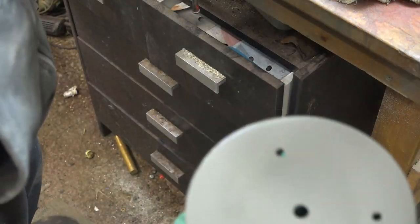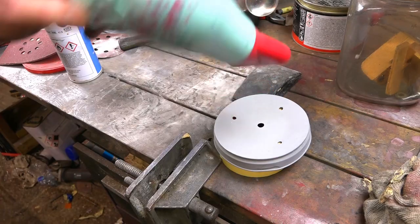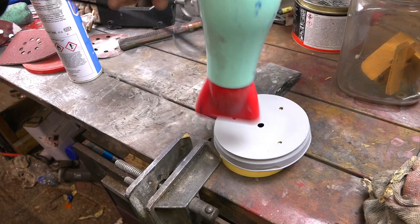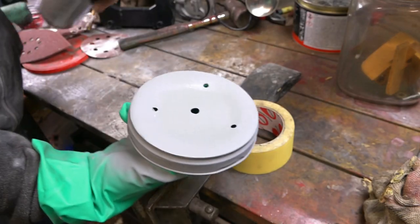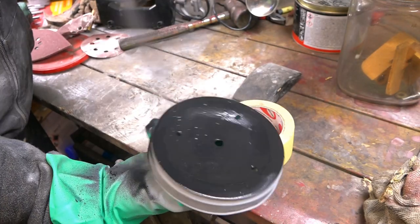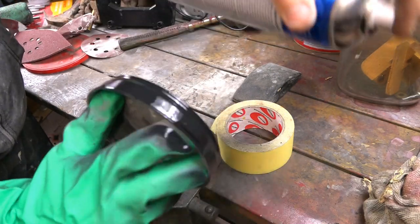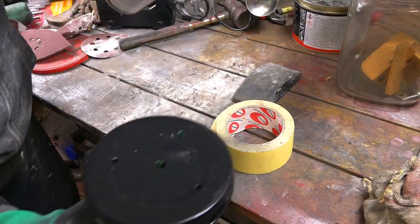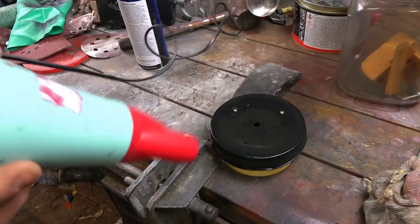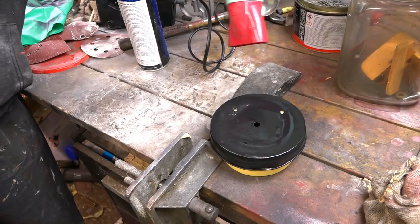Now we're going with a coat of metal etch primer. I dry it off with a hair dryer, which I always use in between coats just to flash the paint off. Flashing off just means letting the solvent come out of the paint. Once that's flashed off, then we put some filler primer on, which fills any of the small pits left behind after the sanding and filling process. It saves you putting any more filler in if it's only small holes — really good stuff. Again, dry it off with the hair dryer. It's my secret weapon to get things done a bit quicker.